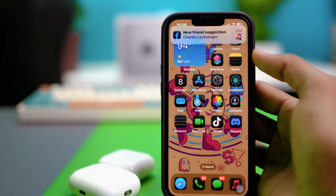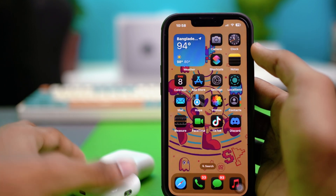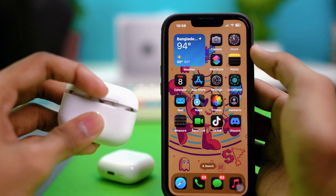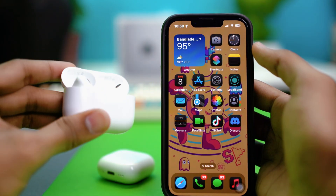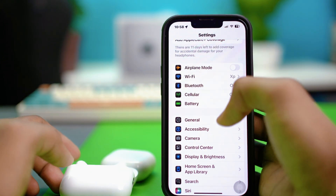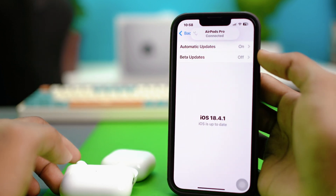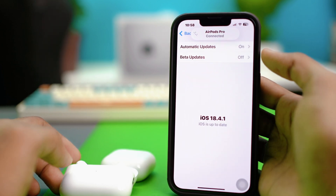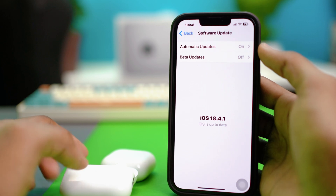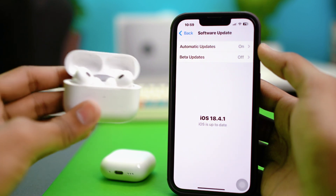For fix number three, update your device's software on your iPhone. Pending updates can cause glitches with your AirPods. Go to iPhone Settings, scroll down and tap General, then go to Software Update and make sure your iOS is updated to the latest version. AirPods work best when your iPhone is up to date.